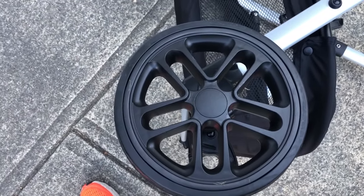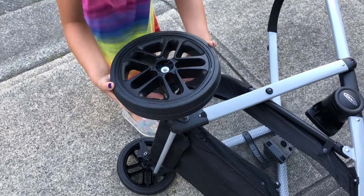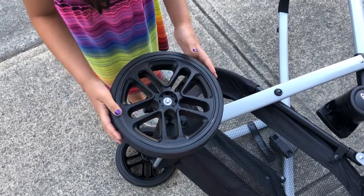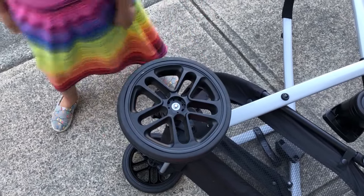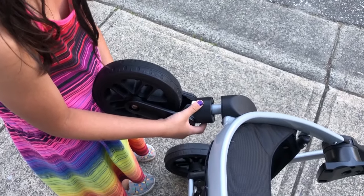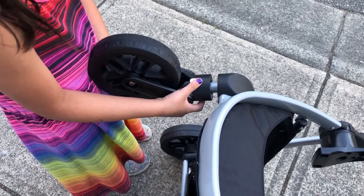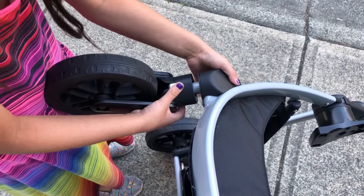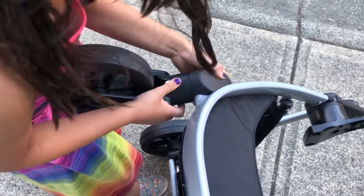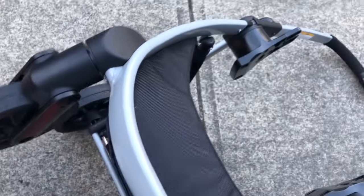Now we're going to flip this over and do the other side. We're going to put the second wheel on — let's make sure it lines up. You want to give that a quick spin? Okay, it looks great. Let's put the cotter pin on now.